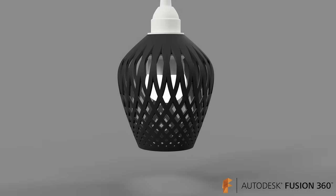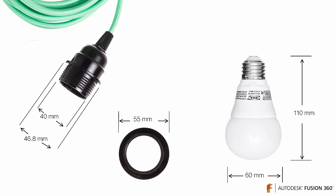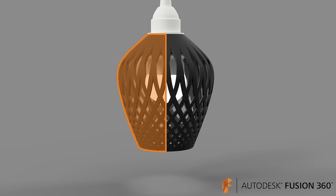Hey everyone, Fusion 360 evangelist Taylor Stein here. In this video I'll be walking through the steps to create a 3D printable lampshade. This design is based around the IKEA SEKOND cord set, which you can buy for about $8. You can see all the dimensions I took of all the parts, and the final rendering of our design — it's symmetric along its long axis, the z-axis.